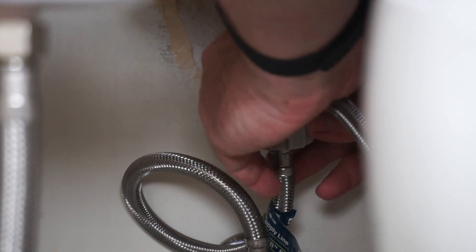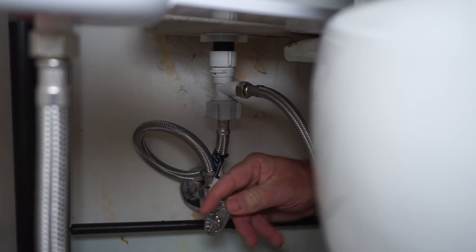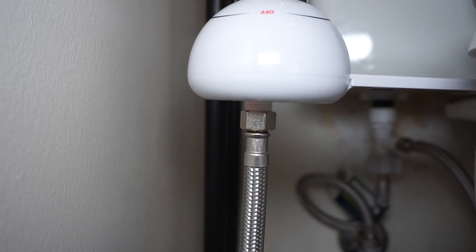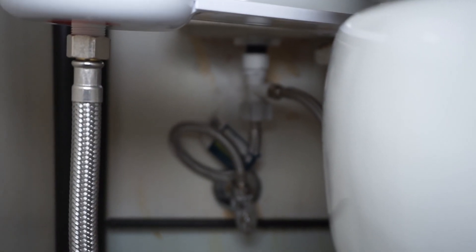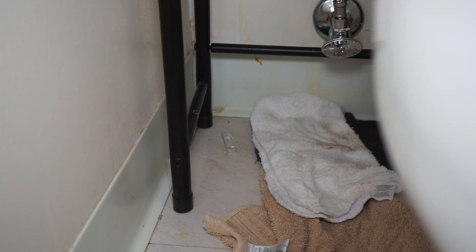Turn the water back on and check for leaks. I like to dry everything off after I turn the water back on and just monitor the connectors for a while to see if any water is leaking. I also like to put a few rags down under the connectors and leave them there for a few days — this really makes it easy to see if there are any drips. You can feel the rags to see if they're damp at all after two or three days.